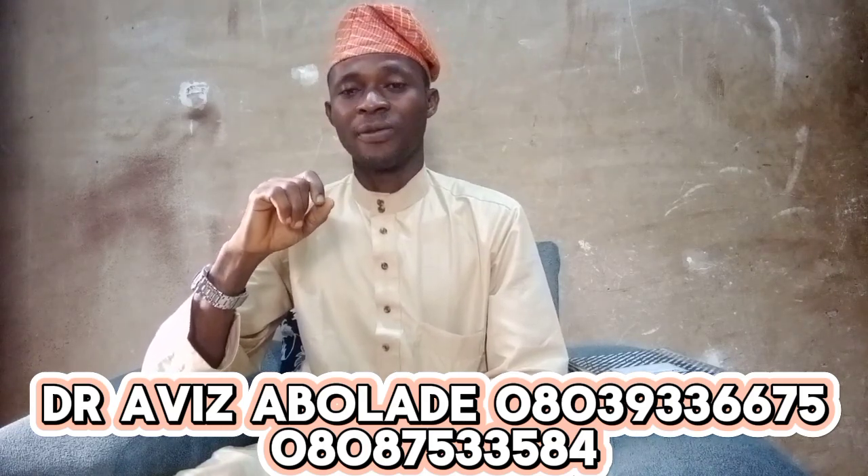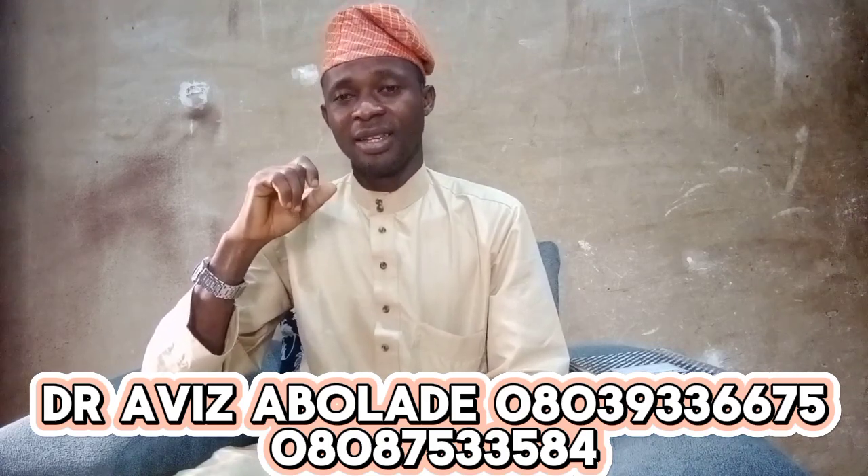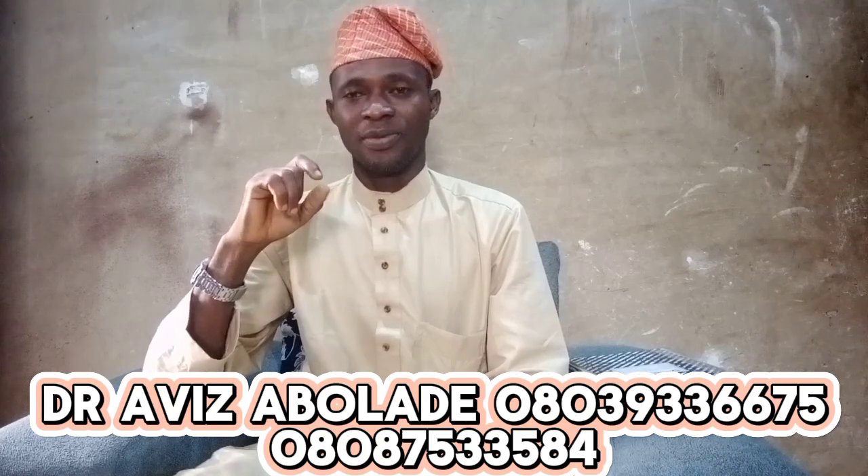If you need more videos, you are free to watch my previous videos. You will find many videos there that can help you with spiritual tips.